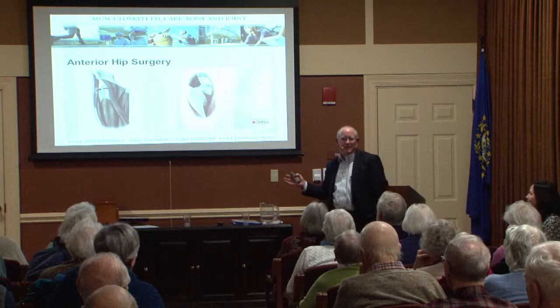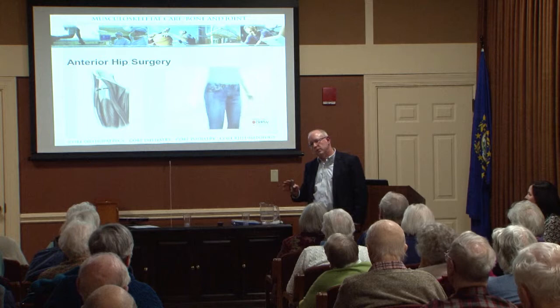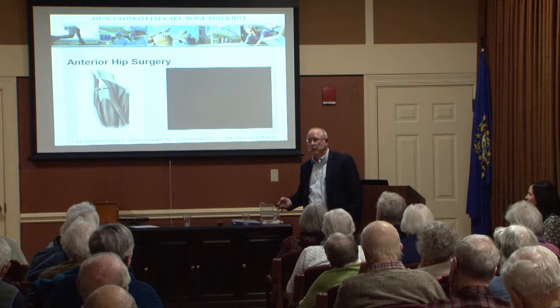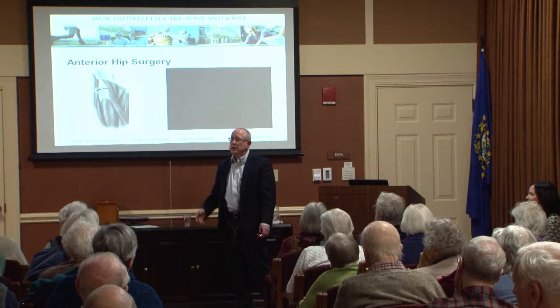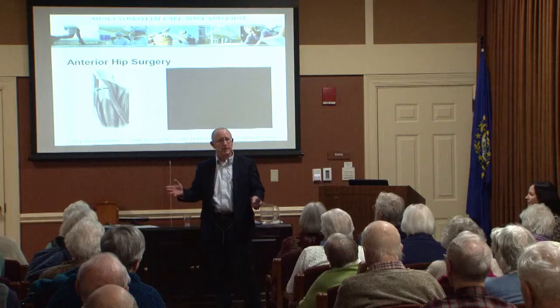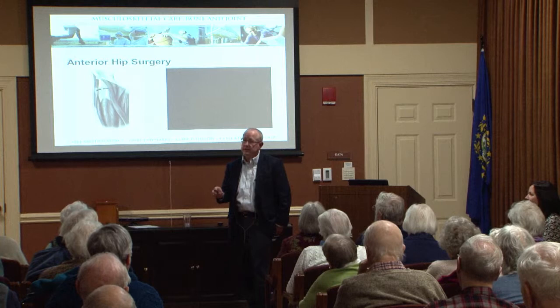Is this way to get into the hip joint really something new? The answer is no. A long time ago, tuberculosis was a bad problem, and one of the places tuberculosis went was into the hip joint. Surgeons figured out how to drain tuberculosis out of the hip. In the 1940s, they separated the muscles, saying that all the muscles in the hip go up and down, so let's just separate them to get into the hip joint. Hip surgery from the front was common in the 40s and 50s.